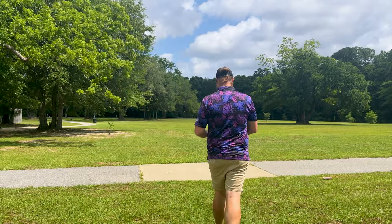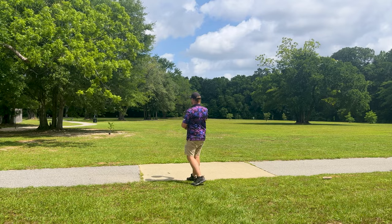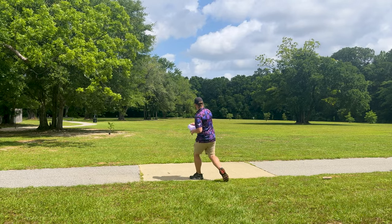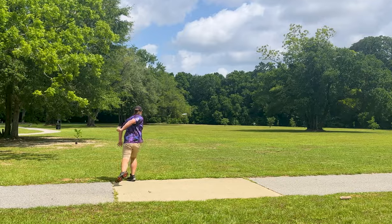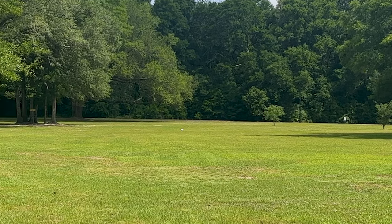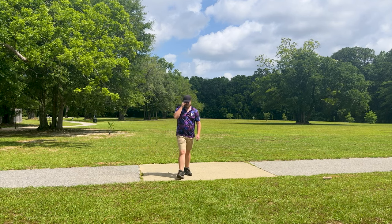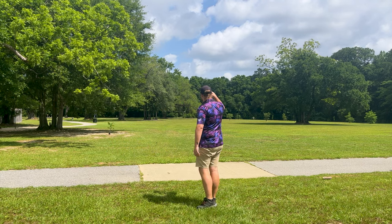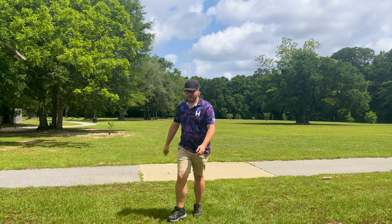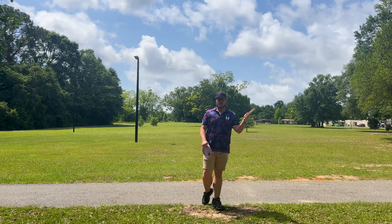Let's throw the Kärn and see how it compares. I don't really use it for backhand much either because I feel like I can't really crank on it — it's too soft. Almost as soon as that left my hand it started to turn and fade, whereas the Tempo just kind of pushed straight for a lot longer. So the Tempo seemed to go a bit straighter before dumping out of the sky. The Kärn you could see really just wanted to dump.